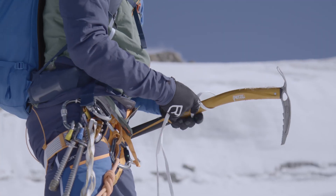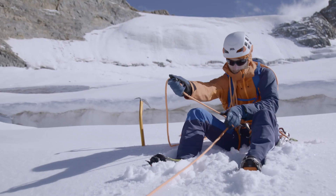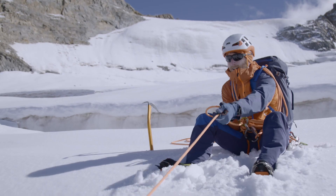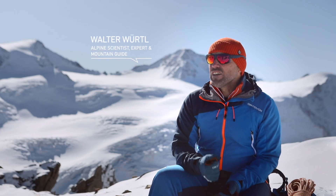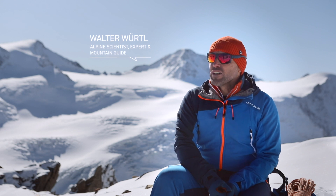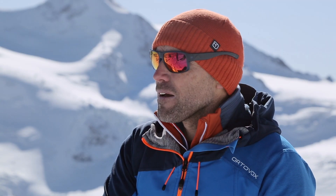The only option in firm snow is to build a T-slot anchor or else to use our bodies in a sitting hip belay. The most reliable and commonest anchor in firm snow is the T-slot anchor, also known as a dead man anchor.